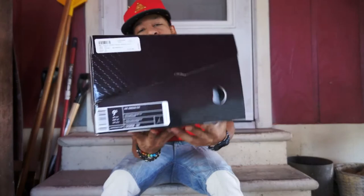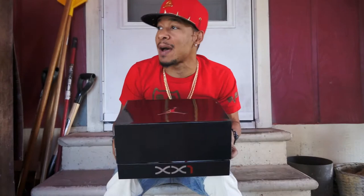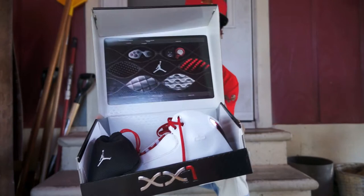I like that box right there, man. Jordan 21, size 9.5. Suggested retail price was $175 on these. These came out a long time ago — I think these dropped in like '05. This is an old shoe. I love the packaging. They had a real presentation with this shoe right here.